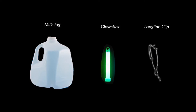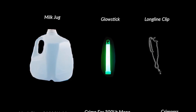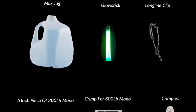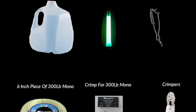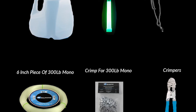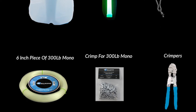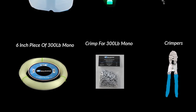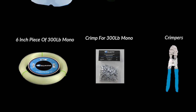Now we're going to talk about making a basic swordfish buoy. You're going to want at least four to six of these on your boat. Here's what you need: four to six milk jugs, four to six glow sticks, four to six long line clips, a coil of 300-pound Bullbuster Grander leader, crimps for that leader, and crimpers. Take the 300-pound Bullbuster Grander monofilament, put it around the handle of the plastic milk jug, crimp your long line clip to it, open it up, throw your glow stick inside, close it up, and you have a swordfish buoy.